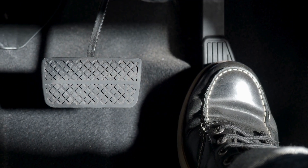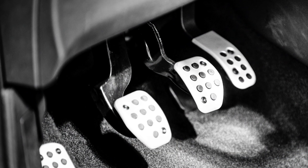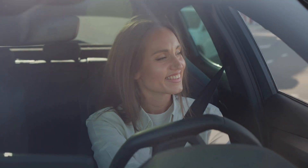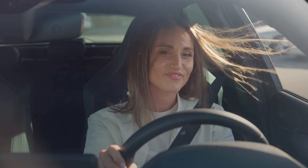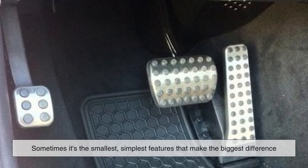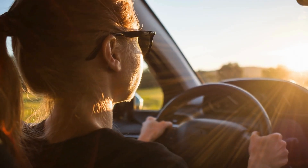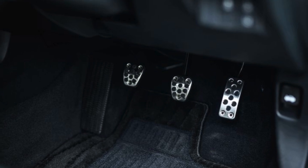So the next time you get into your car and press your foot onto the brake pedal, take a moment to appreciate that textured surface. It's not there for decoration, and it's not a leftover design from decades past. It's a crucial feature that helps keep you safe by ensuring your foot stays exactly where it needs to be — firmly planted on the brake when it matters most. In the world of automotive safety, sometimes it's the smallest, simplest features that make the biggest difference. From engineers to everyday drivers, we all benefit from this thoughtful little detail hiding in plain sight.